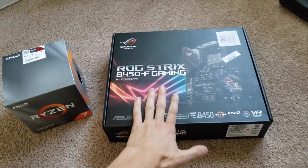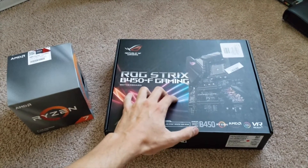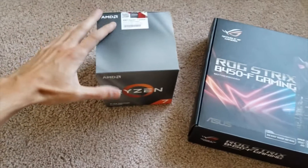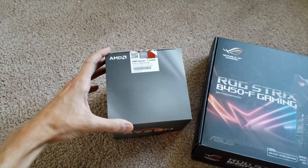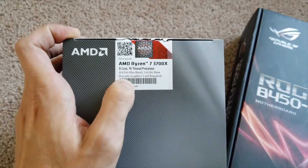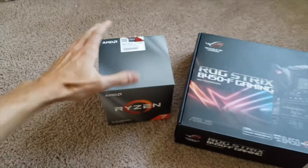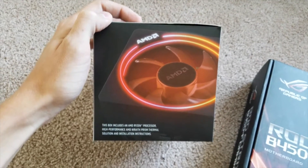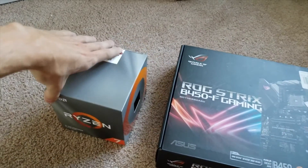For my build, I got this motherboard, the Asus ROG STRIX B450F Gaming Motherboard. It's a really nice board. I got a good deal on it, and it was compatible with the processor that I wanted to put in, which was the third generation AMD Ryzen 7 processor — the 3700X. It has 8 cores, 16 threads, 4.4 GHz max boost, and a 3.6 base. It also came with this CPU fan cooler, the Wraith Prism thermal CPU fan, and it has RGB lights on it, which is pretty cool.